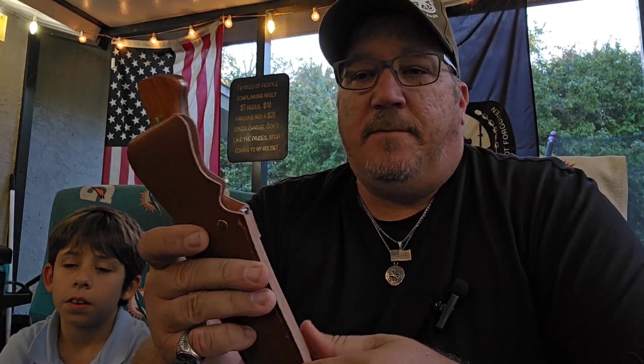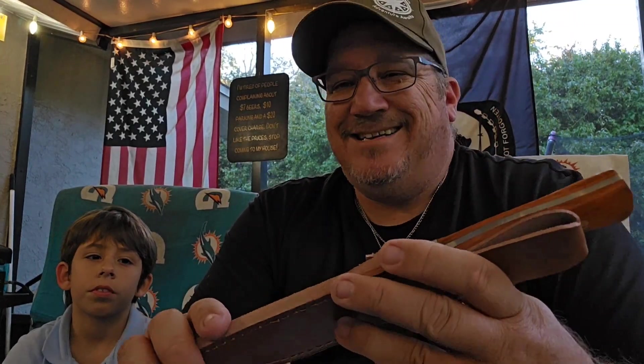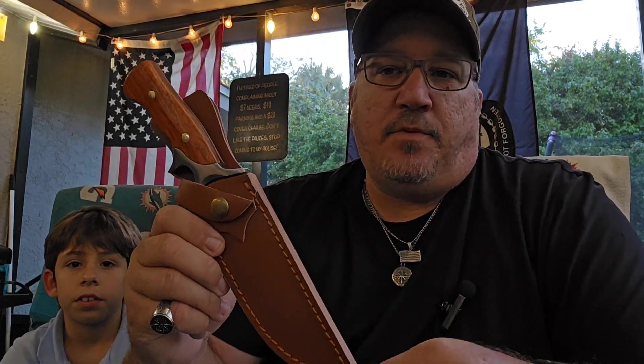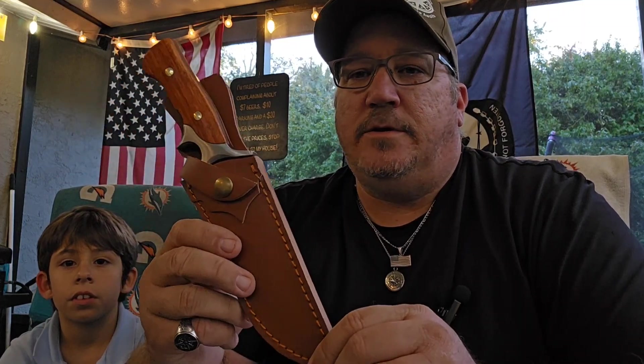I definitely want to thank him for sending this — I appreciate it a lot. It means somebody out there is actually enjoying what I'm doing, to where I've got subscribers sending me products. Love it. Anybody else want to do it, message me — I'll get back to you and we'll hook something up.